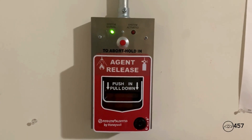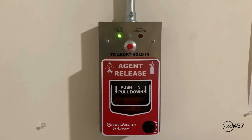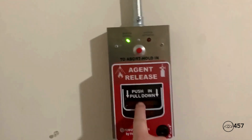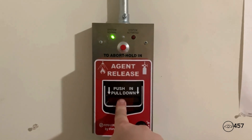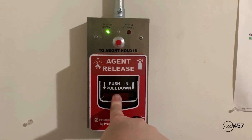All right everybody, and before I end the video I'm going to do something that I was supposed to do back in series four before my hard drive died. What I'm going to do is activate the pull station for the agent releasing system. Here we go: three, two, one.